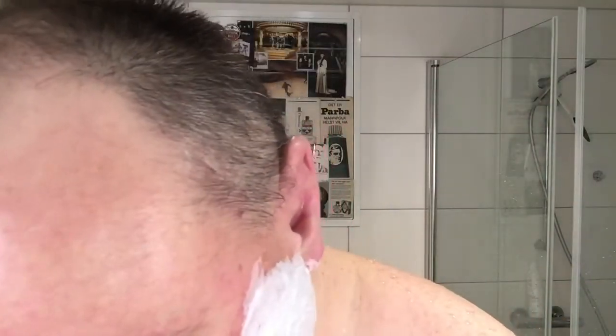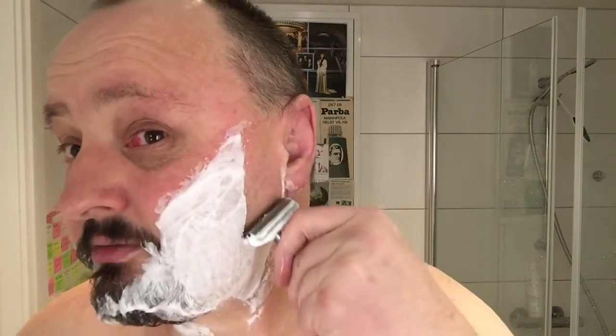Maybe I'll do a giveaway soon. Maybe we'll try to get to 100 subscribers or something - what do you think? If you're interested in the giveaway, you can comment below, and in the next video I'll do the giveaway video. I won't be able to send it before I get paid, like the 19th of March or April.